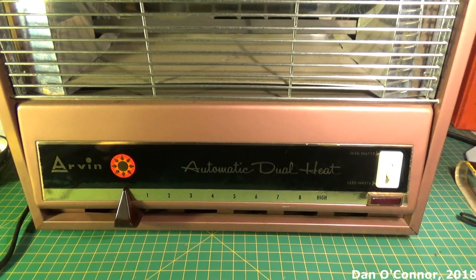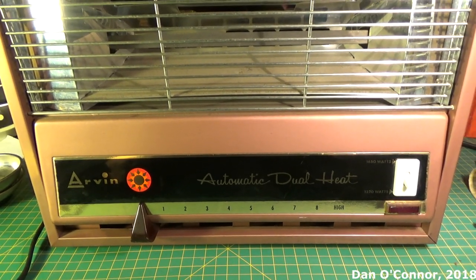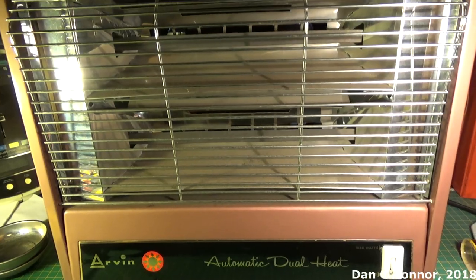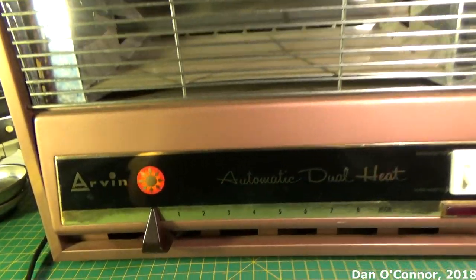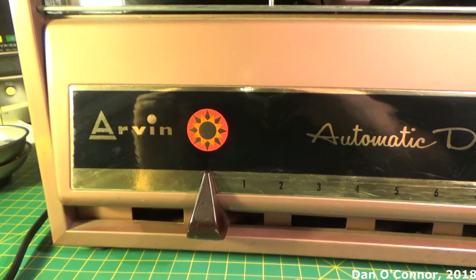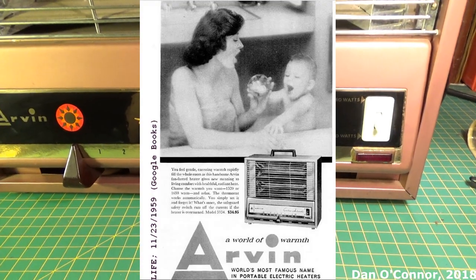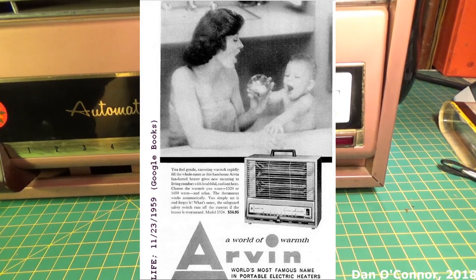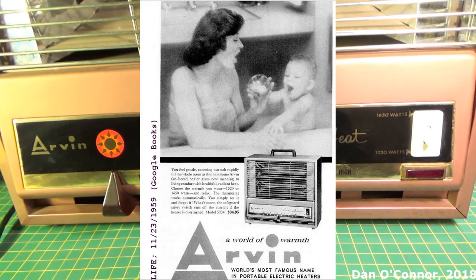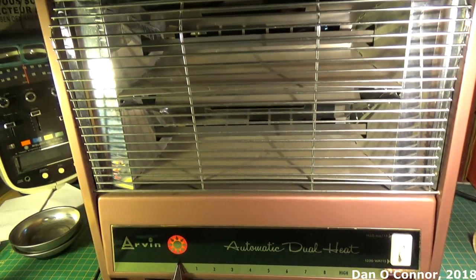At an estate sale last summer I picked up this Arvin automatic dual heat system. I found an ad in an old Life magazine from 1959 that shows this, except it doesn't have the dash one at the end of the model number. The graphics on the front panel are slightly different — the one in the magazine doesn't have that flamey thing, the Arvin is a slightly different font, and instead of 'automatic dual heat' it says something else. But everything else is the same. Maybe they wanted to accentuate the automatic dual heat feature and made a different model with that up front and added the dash one. I'm really not sure — it could be a later model.